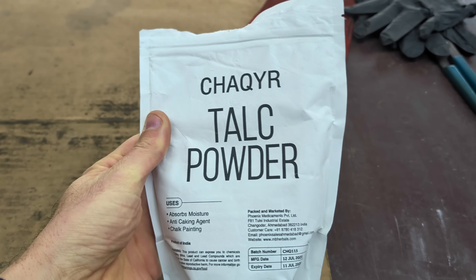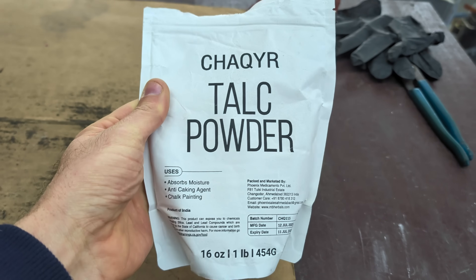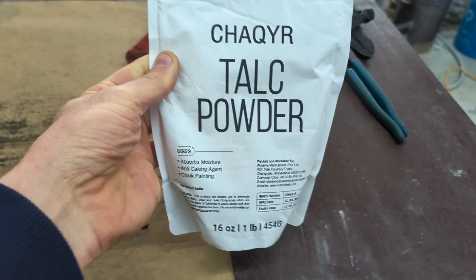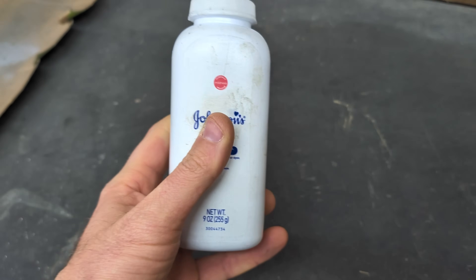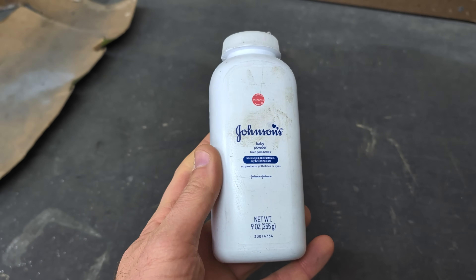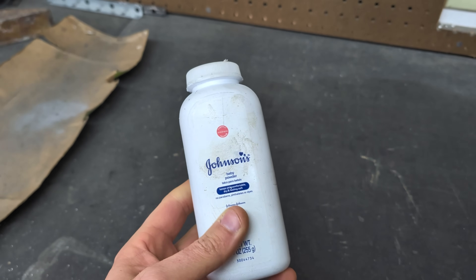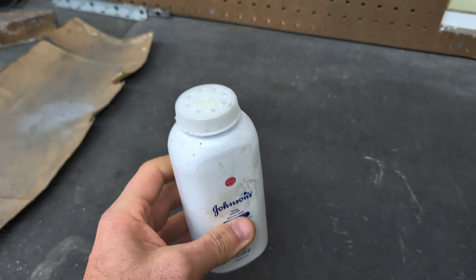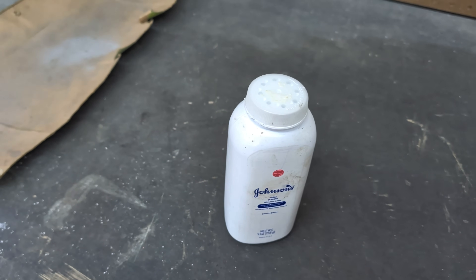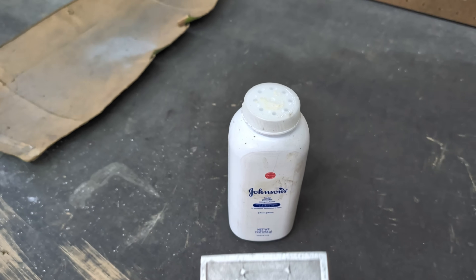I just recently got some new talcum powder for metal casting. I put some of the talcum powder that's in this bag into my original baby powder talcum powder container. We're just going to use this today to sprinkle onto the pattern as well as the green sand. Hopefully this works just as good — and it should. Talcum powder is talcum powder, so it should work pretty good.